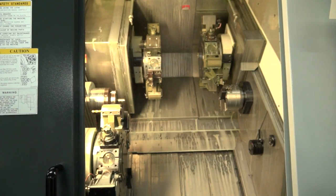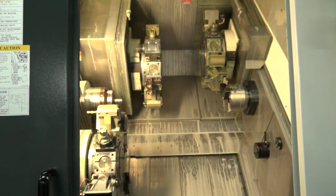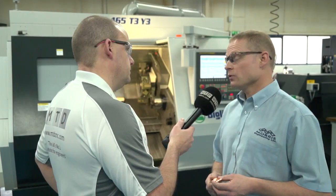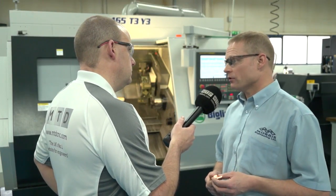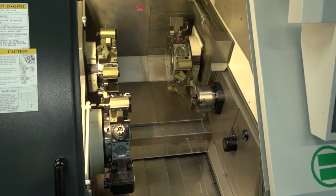Machining tolerances — great getting parts off a machine quickly, but how accurately can you make them? What are you working to? We're around 6 to 10 microns on most aerospace parts. And is that your major industry? Aerospace, yeah.